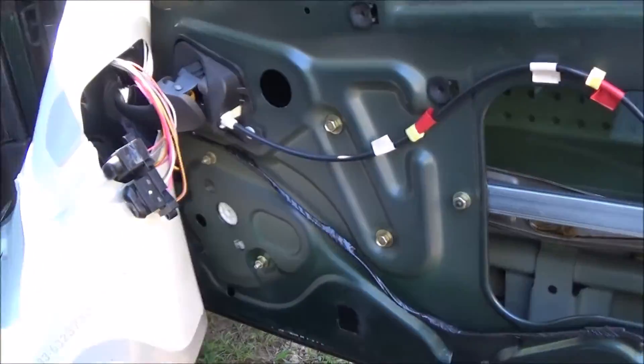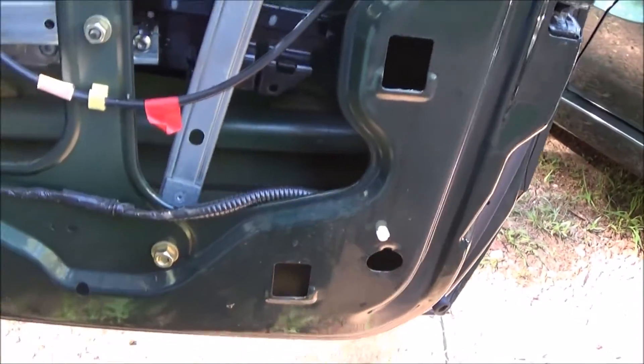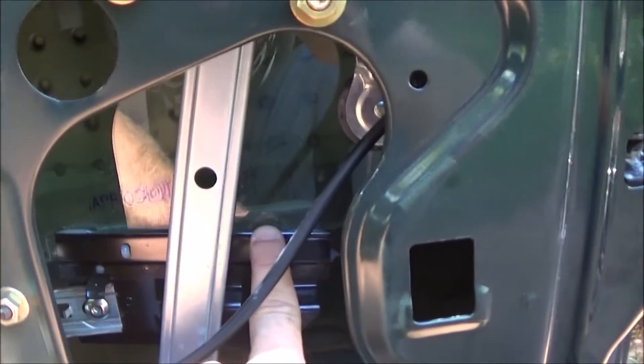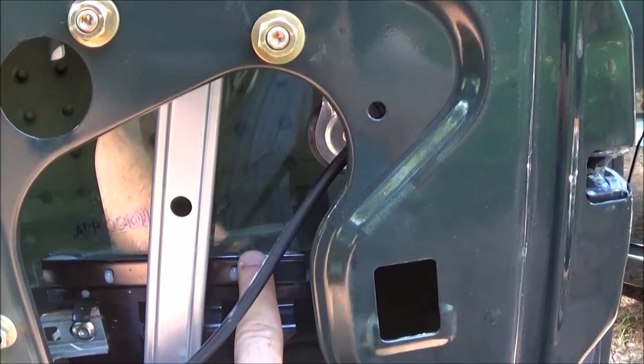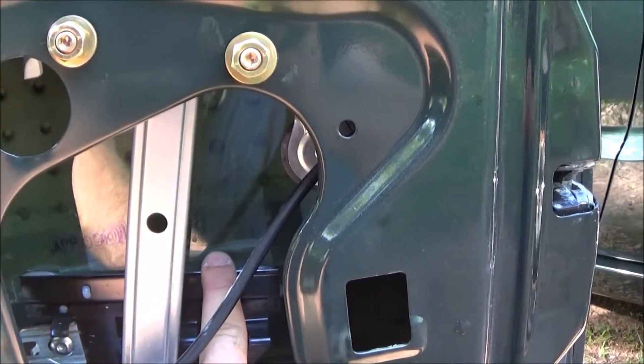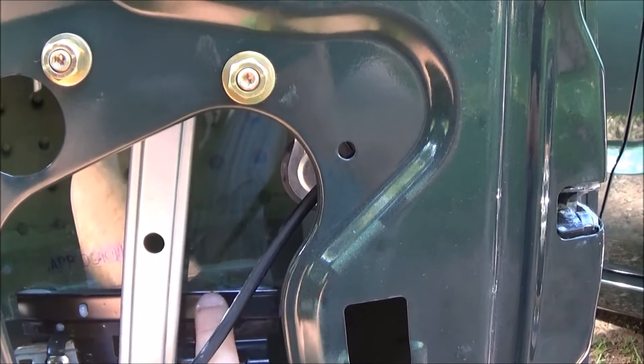I took the door panel off and the watershed off, and what I found out is if you take it apart, this bracket is crooked right here. That is because the glue has failed — the glue that holds this bracket onto the glass. You would think that wouldn't really have anything to do with it, but if you look up here...